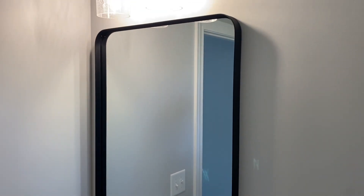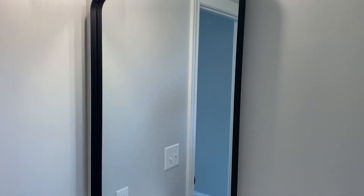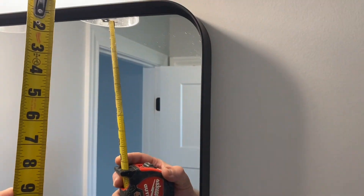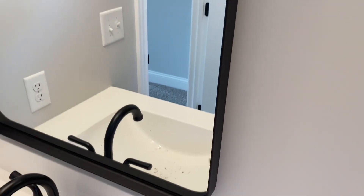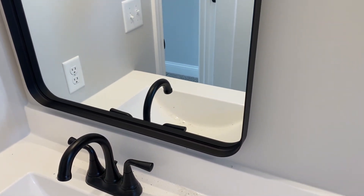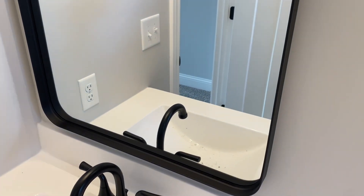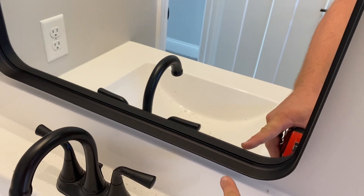I'm helping install mirrors today. We have these mirrors and we want them centered. What we did is we simply measured from the light down to the top of the backsplash, took that number, subtracted the mirror height, divided by two. That number was an inch and a quarter right here.